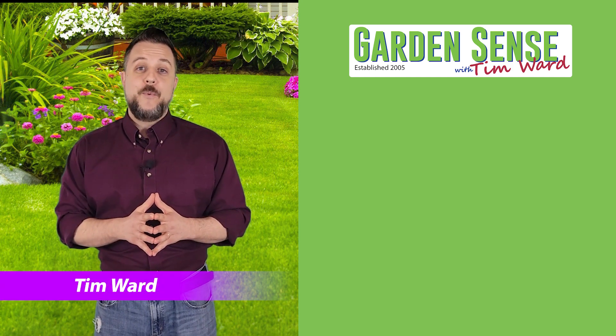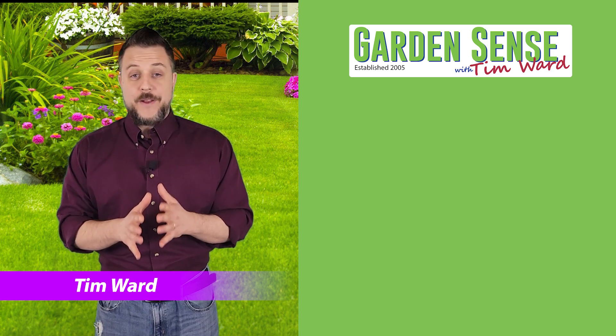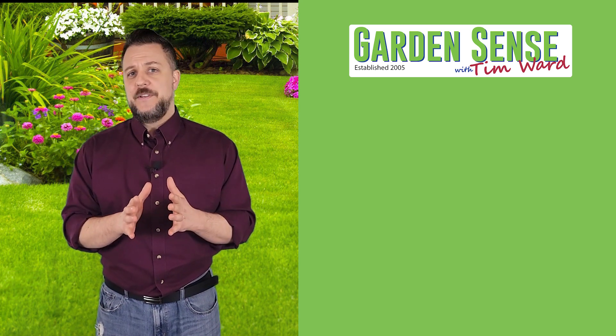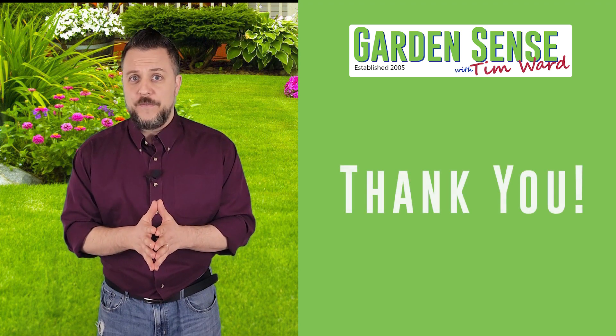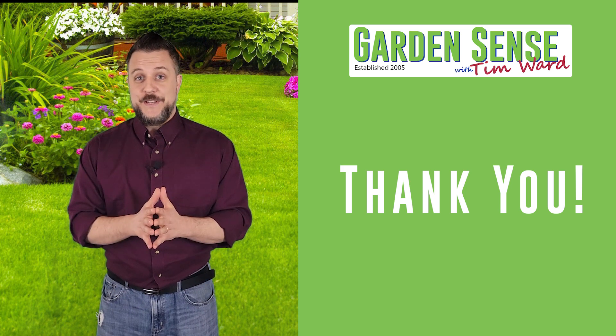Hey everybody, I'm Tim Ward and welcome back to Garden Sense. Before we dive into all the questions you guys have sent me over the last couple of days, I wanted to stop and just say thank you to all of you for the amazing support that we've had over on Rosen's Online.